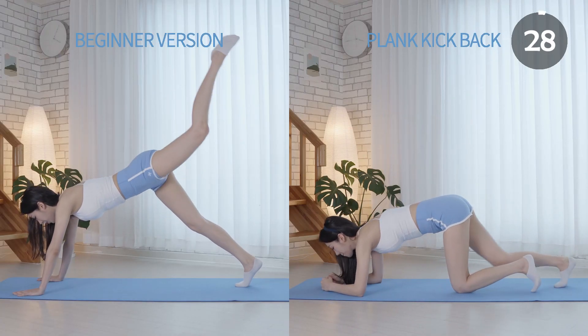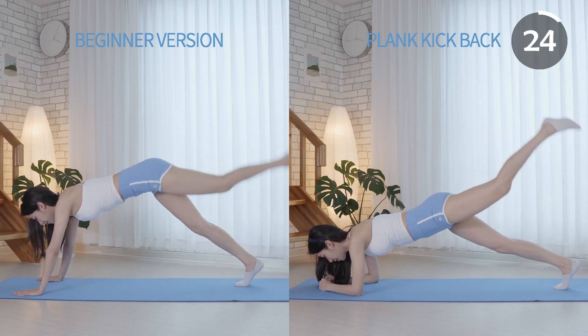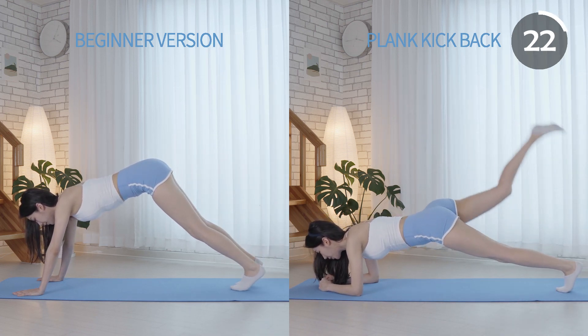Lift one leg back and up as high as you can without arching your back. Breathe out as you kick back and breathe in as you lower the leg.